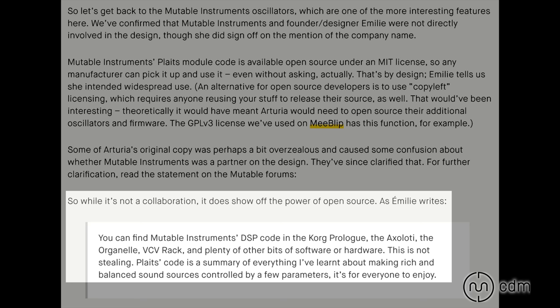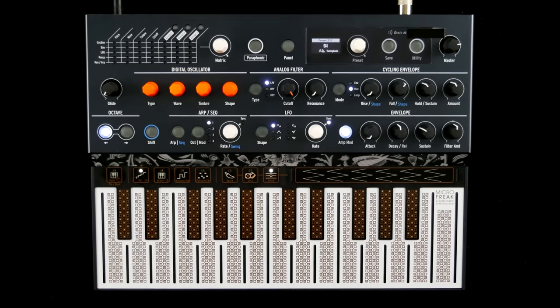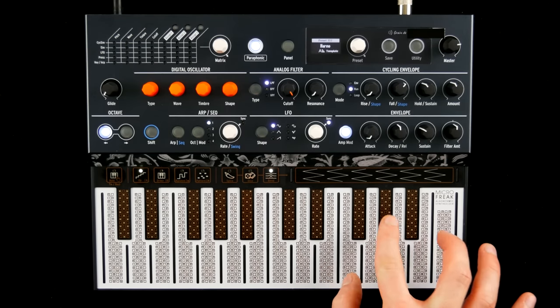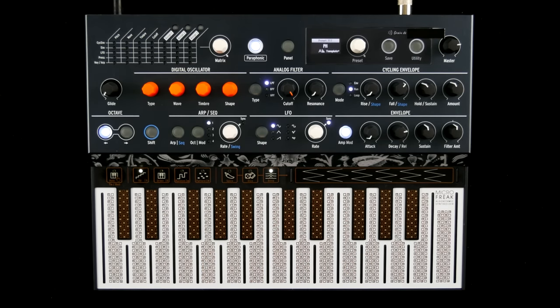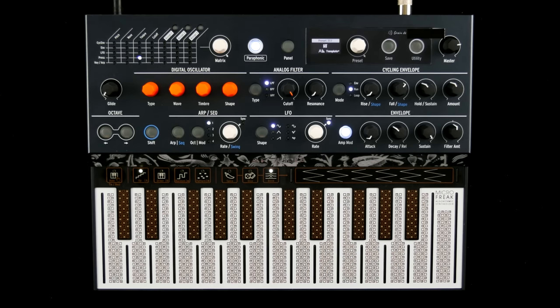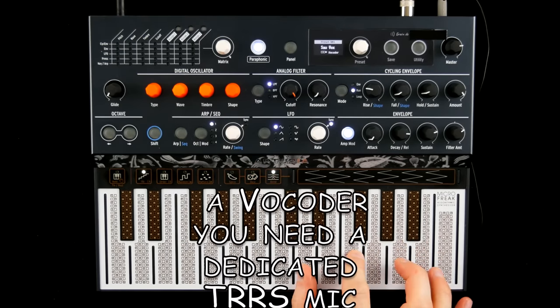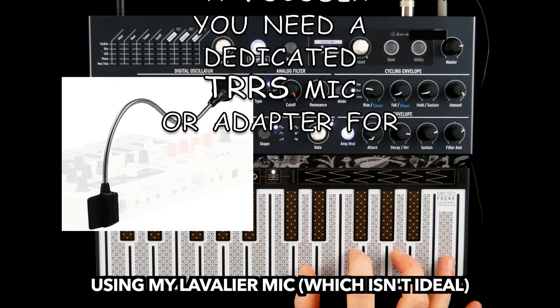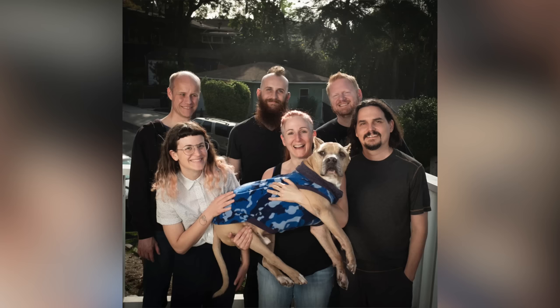Mutable is okay with this, and Arturia also included superwaves, additive synthesis, physical modeling, and wavetables right from the start, and added further oscillators in firmware updates like basic waveforms, formant, noise, user wavetables and a few models created by the fine people over at Noise Engineering.